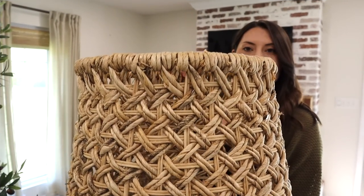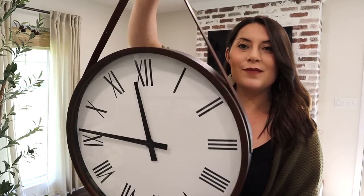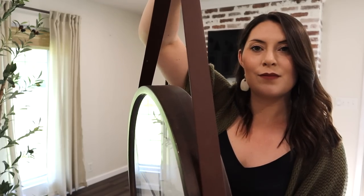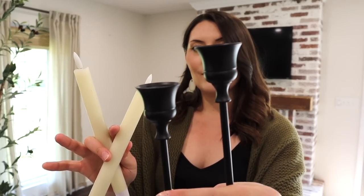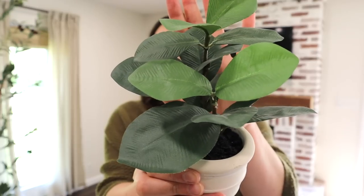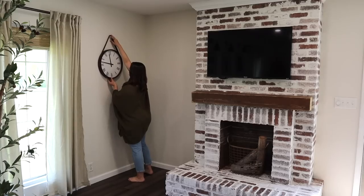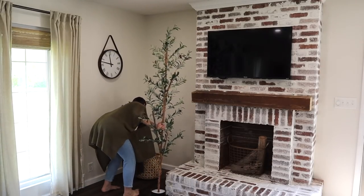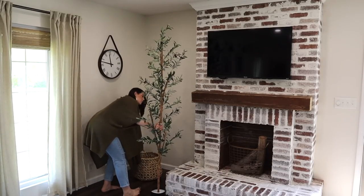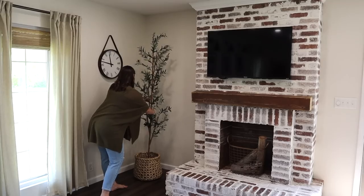The first place we're starting off is the fireplace. I wanted to keep this very simple and minimal for spring. I'm using a large basket from Target, my olive tree, and a clock that's a Target clearance find from last year — I only paid nine dollars for it. I also have some battery-operated candles and candlesticks from Amazon, and a little faux Hearth and Hand plant. My goal was just to keep it minimal; I didn't want to overdo it or have a lot of clutter.